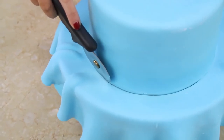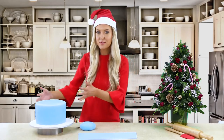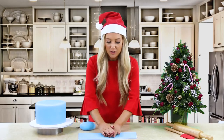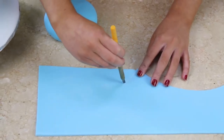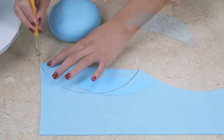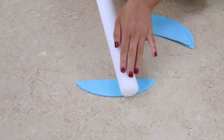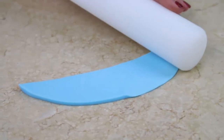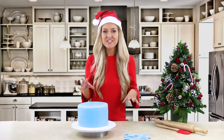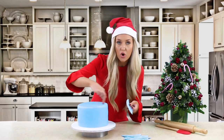Now we're going to create the outside effect of our cake. We've laid out a small piece of blue fondant icing and we're just going to cut out small crescent shapes. Then we're going to smoothen out these edges by taking your rolling pin and lightly pressing along the edges. Repeat that process until you have around 25 of your crescent shapes.